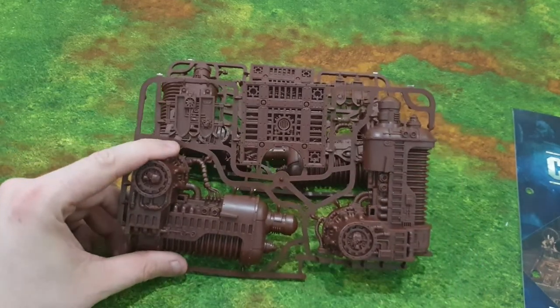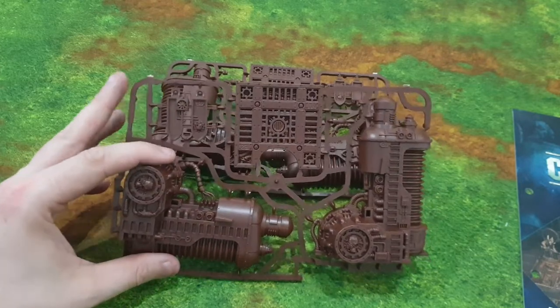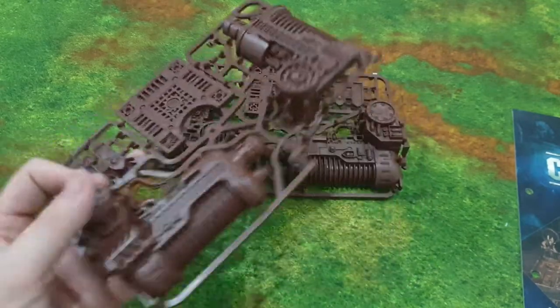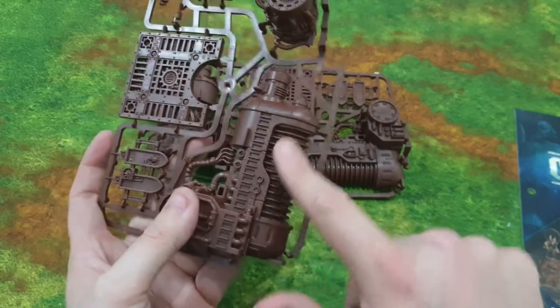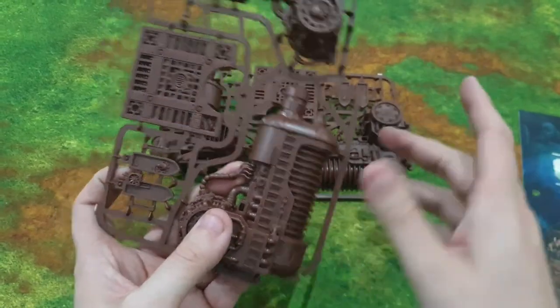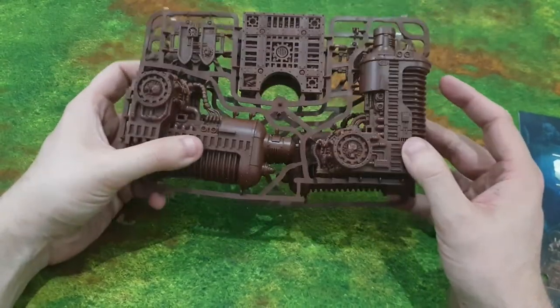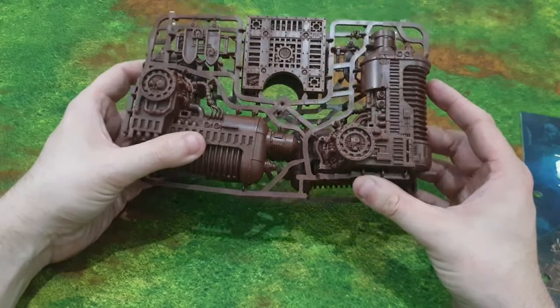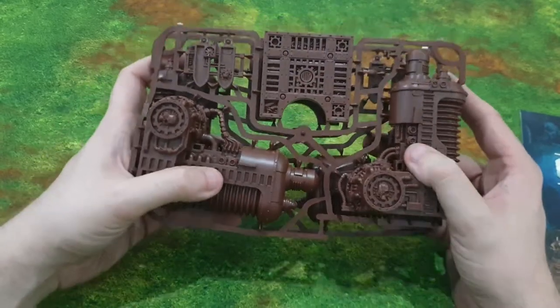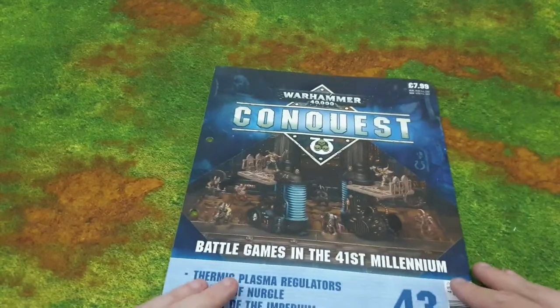I can't wait to paint this up. I'm going to assemble it, spray it silver, wash it, then add some details. I might try dry brushing or get the airbrush out to spray it. Since I've been watching YouTube I actually get more excited about terrain than I used to, which is a positive. Let's have a look at the magazine.